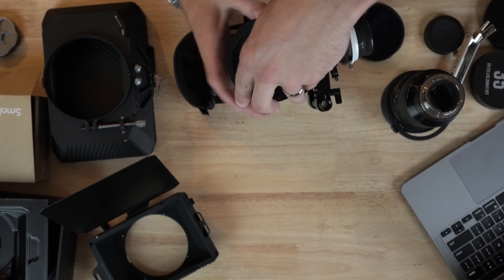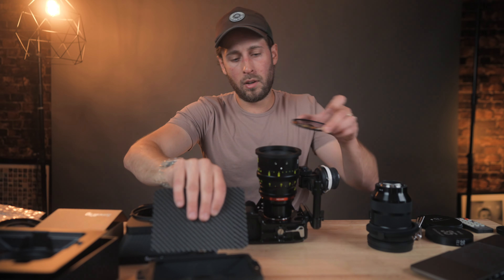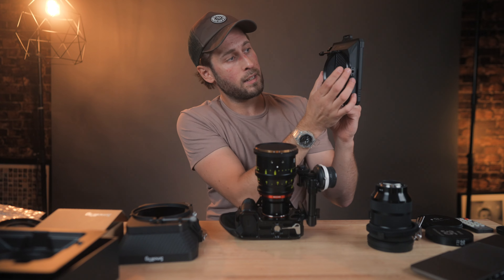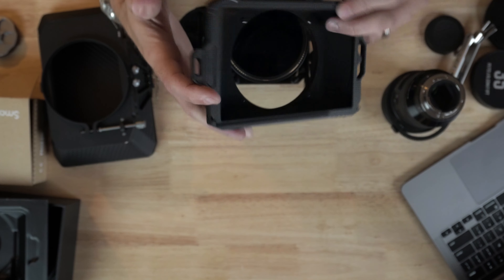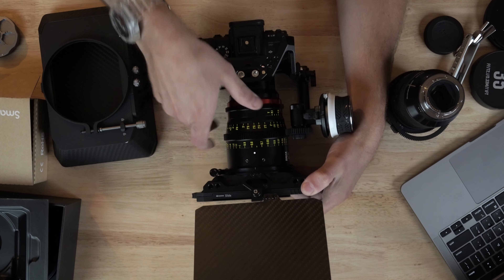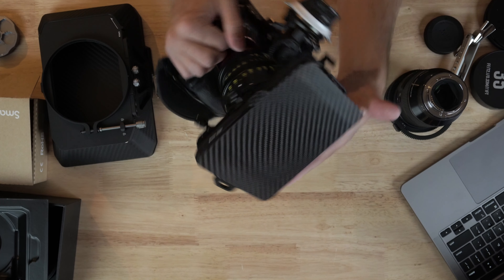Let's go ahead and attach our 82 to 95 step-up ring. I've tried out both ways, and it is a little bit easier to attach the filter in first and then put the matte box on. You can do it after the fact, but it's a little bit fiddly because it gets quite tight in there. So my recommendation is to screw that in first, get that on, and then loosen this knob right here — I'll show you the top view — it loosens the part that attaches to the step-up ring. As you tighten that, it grips onto the step-up ring. So loosen that way off and then throw the matte box over the top, tighten up your knob, and that's it. Your matte box is on.